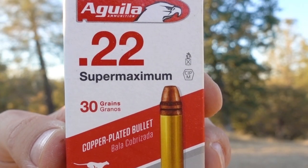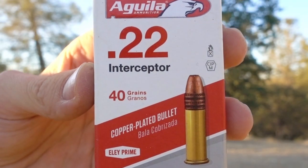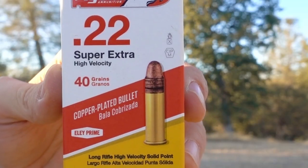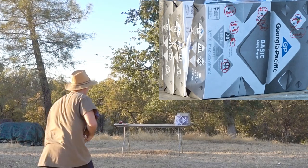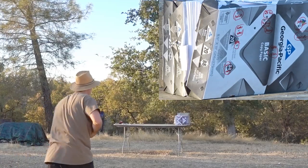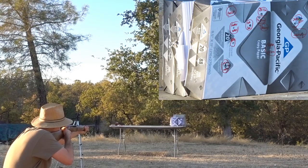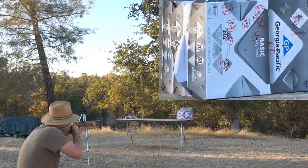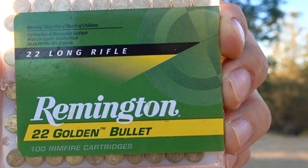Next is the Aguila Super Maximum. Now the Interceptor. Now the Aguila Super Extra High Velocity. Next, the Aguila subsonic solid point. Next up, Aguila subsonic sniper. Next up, CCI Stinger. And the last round we're testing today, the Remington Golden Bullet.